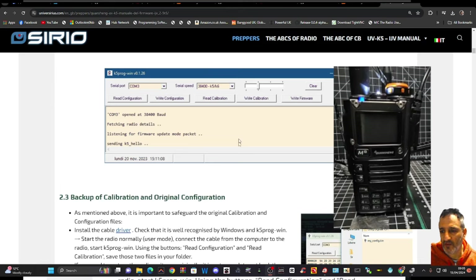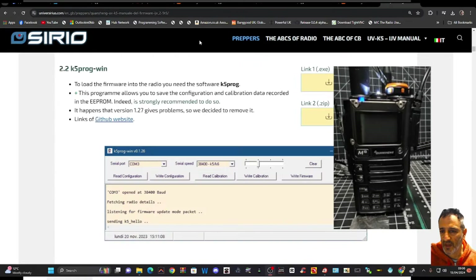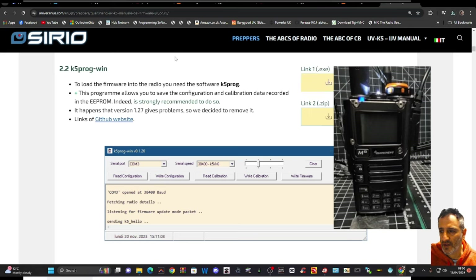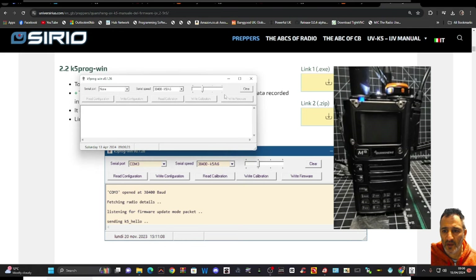I like to use the IJV software for downloading programs because you can easily do a backup as well — read and write. Scroll to this link and download it — thanks to IJV. Download the K5 program; that's a good way of uploading firmware. Once you've got it, it looks like this.